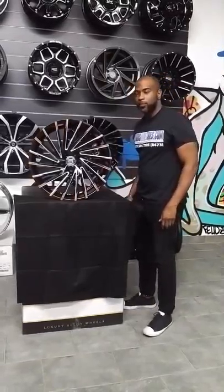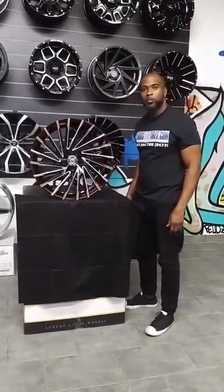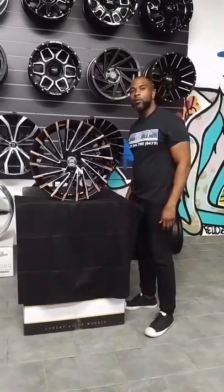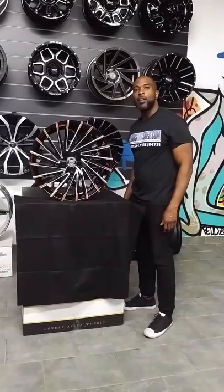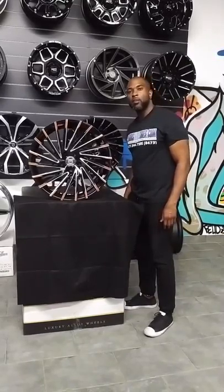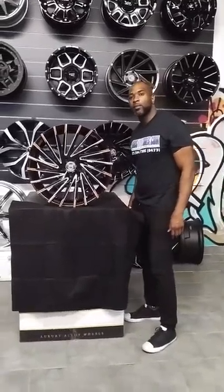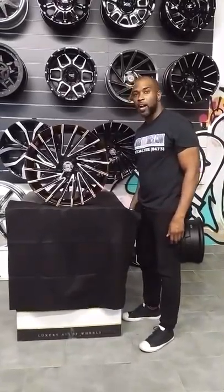This is your boy KB from Dove & Tires TV. It's DoveAndTires.com — tires, wheels, and more. Find us online at DoveAndTires.com. Call us at 877-544-8473. If you're watching this on YouTube, be sure to hit the subscribe button. On Instagram at Dove & Tires and Snapchat at Dove & Tires 305.